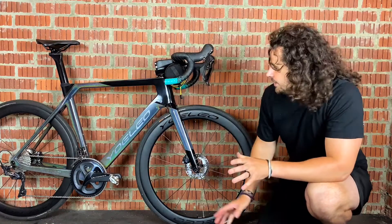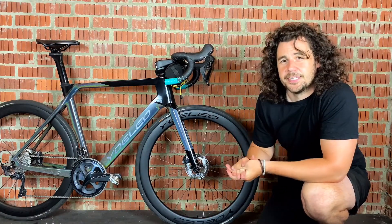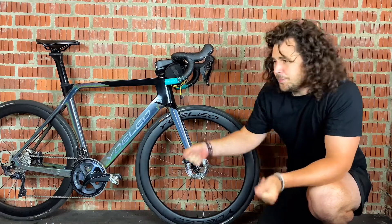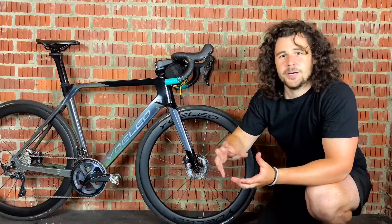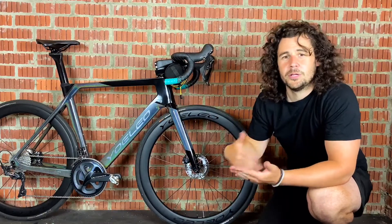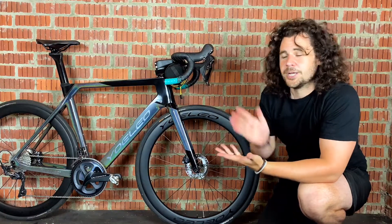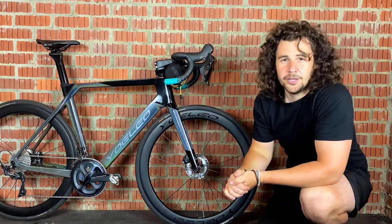One thing we have to mention about 700c wheels compared to 650b is that they may not be as nimble to work around objects, but because they are bigger and longer when you go to roll over objects it's much easier. This is what I call rollover ability — the bigger the wheel, the much bigger object it's going to easily roll over.